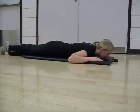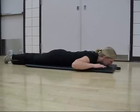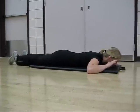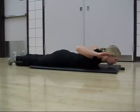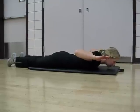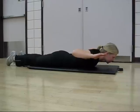Lie face down on the mat and place the hands beside the ears without touching the back of the head. Pull back the elbows, retract the shoulder blades, and keep the head and neck in a straight spinal alignment, which causes the chest to open up.